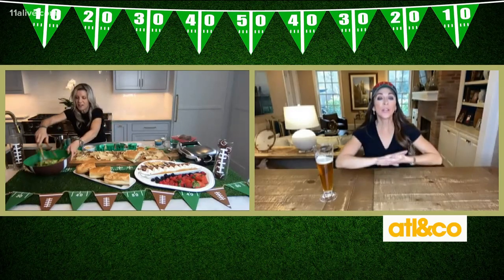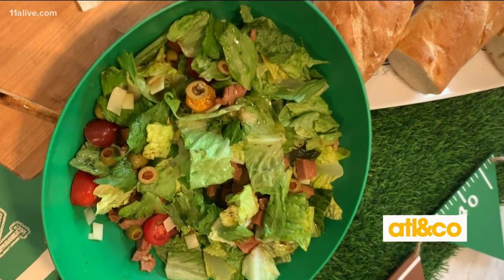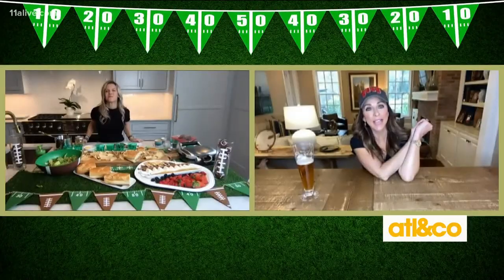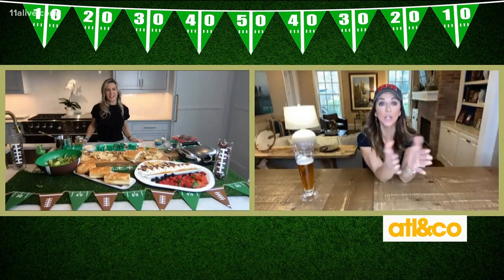Serve that — so good. Doesn't that look amazing? And of course, you are so famous as the best hostess, making sure we have something sweet. So what do you have there? It looks beautiful.